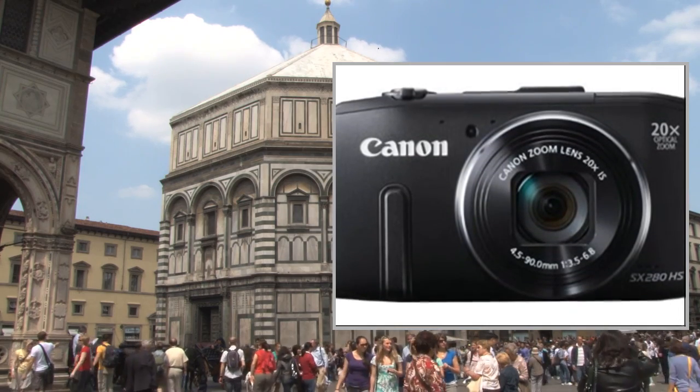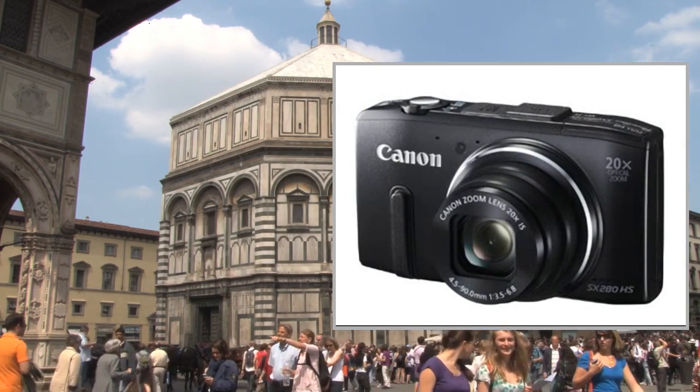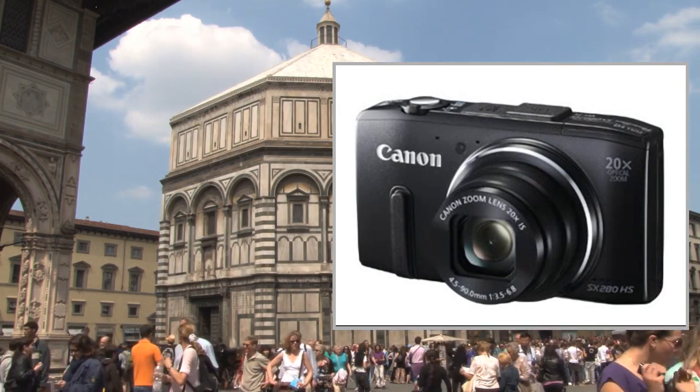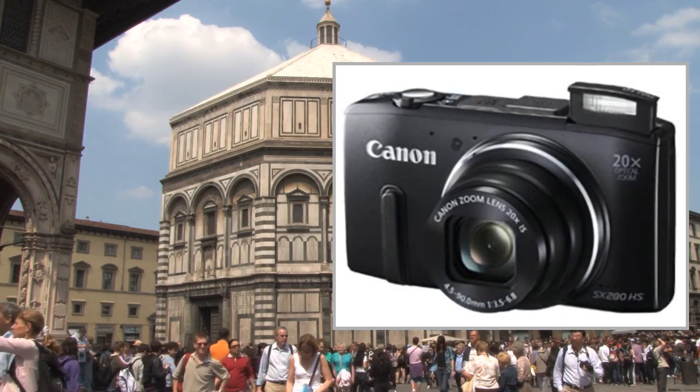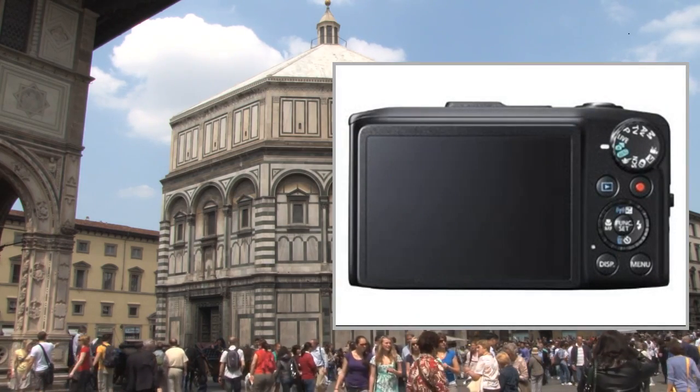Get closer to the action with a powerful 20x zoom for superb images day or night with the HS system. Instant online sharing thanks to WiFi connectivity, capture smooth action with full HD movies at 60fps, and log your adventures using the GPS.